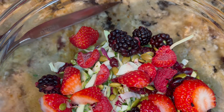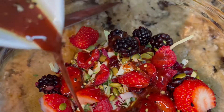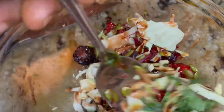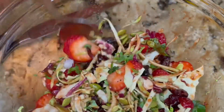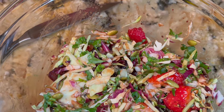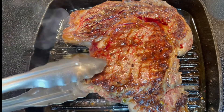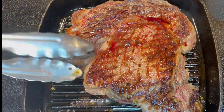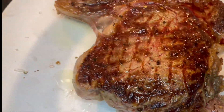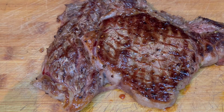Then we're going to add our beautiful dressing, right there. Give this a good mix. Guys, this is one of the most wonderful salads that you can have. Our steak is ready to go. We're going to go ahead and plate this up, and it's ready. Our steak is ready. We're going to go ahead and cut this meat and see what's happening here.